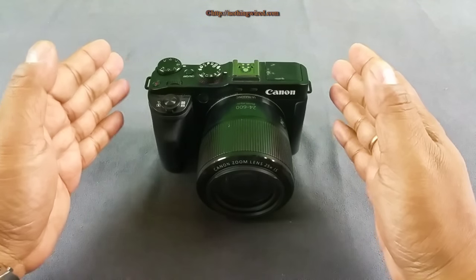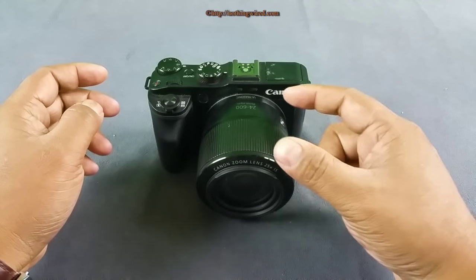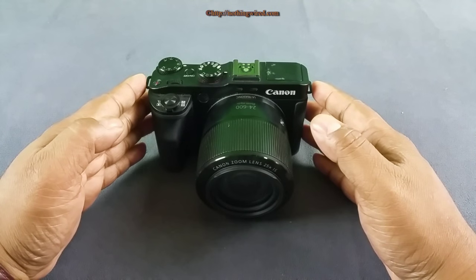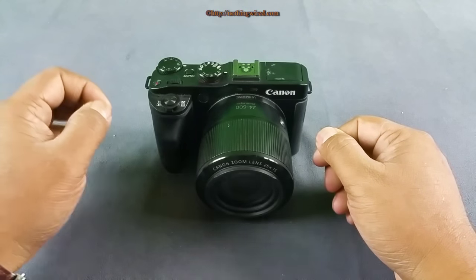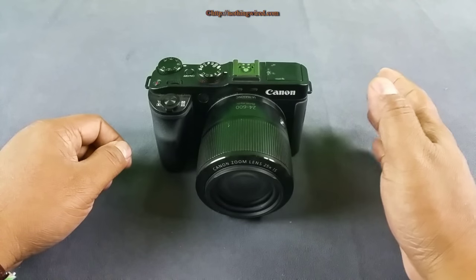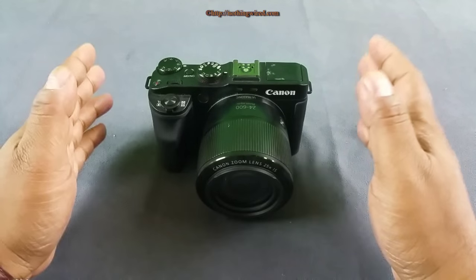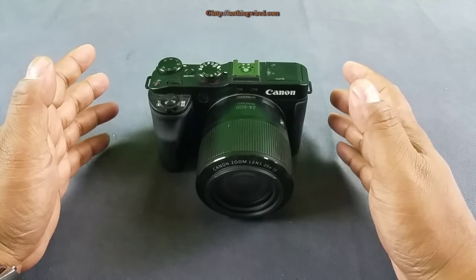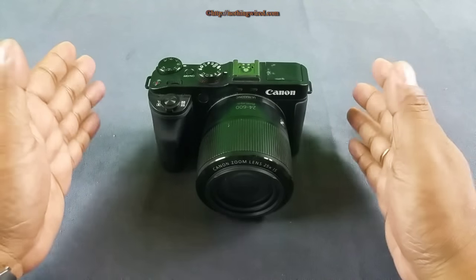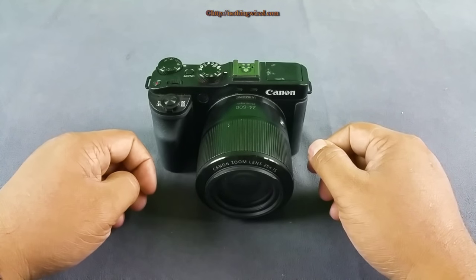This is different from the G7X mainly in that it has more reach with its lens. This guy has a 25X zoom lens, and that would be a USP of this device in general. This lens ranges right from 24mm all the way to 600mm in 35mm equivalent. That amount of reach with optical image stabilization throughout on a 1-inch sensor — we might just have a winner here. But let's see, there are other things we will discuss during this review.